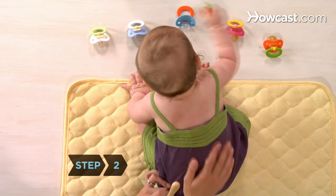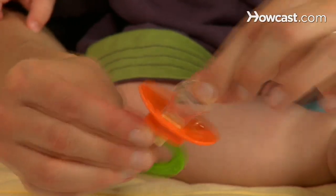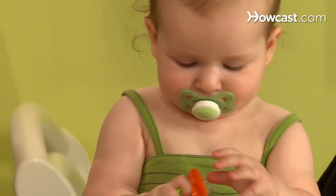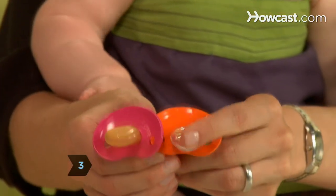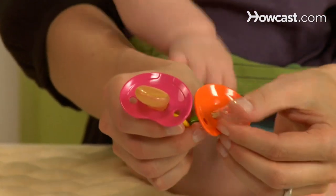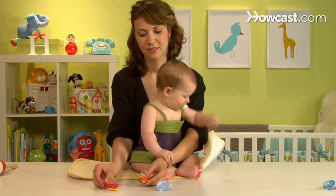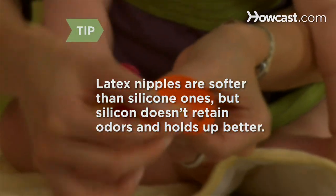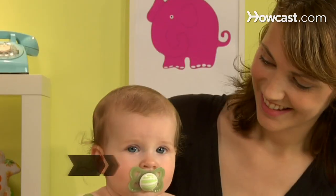Step 2: Choose a well-made pacifier. The best pacifiers are one piece, with the nipple and base firmly attached. Pacifiers with multiple parts could come apart and pose a choking hazard. Step 3: Choose a pacifier with a soft and pliable nipple. Despite the availability of so-called orthodontically shaped pacifiers, the only thing that really matters is that the nipple feels right to your baby. Latex nipples are softer than silicone ones, but silicone doesn't retain odors and holds up better after repeated cleanings.